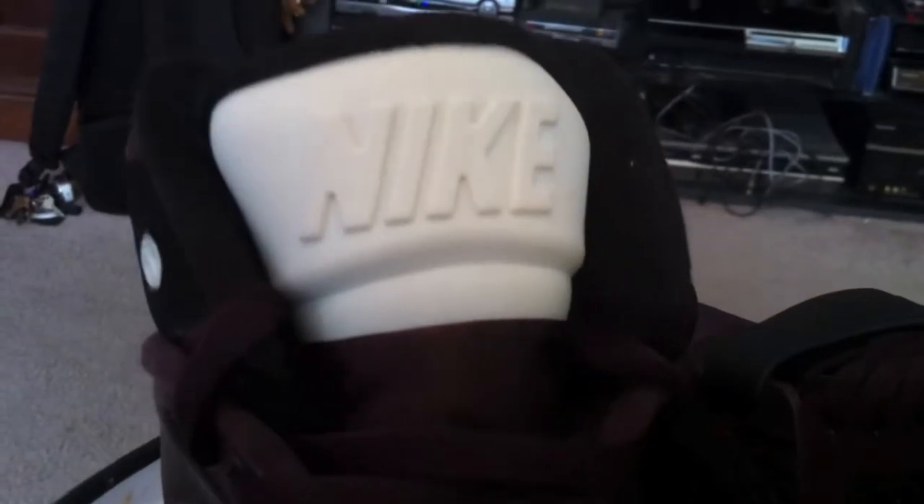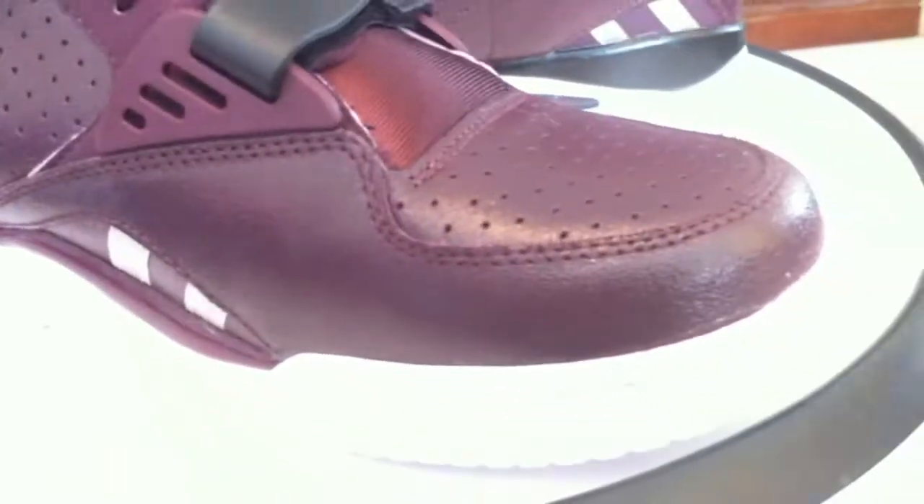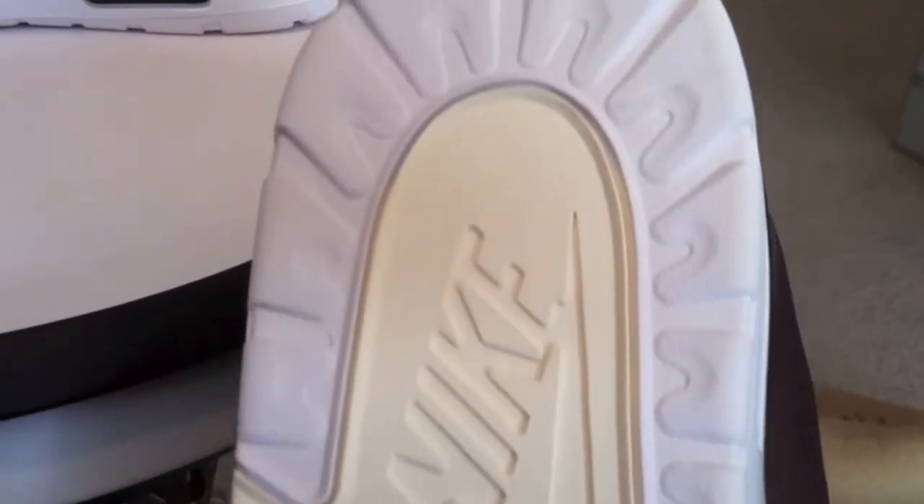Again, simple and clean, very nice leather. The black accents and the white complement it perfectly. It's a deep burgundy — and it's not a purple, it is a burgundy. Two-tone white and sail, it looks like here on the heel.